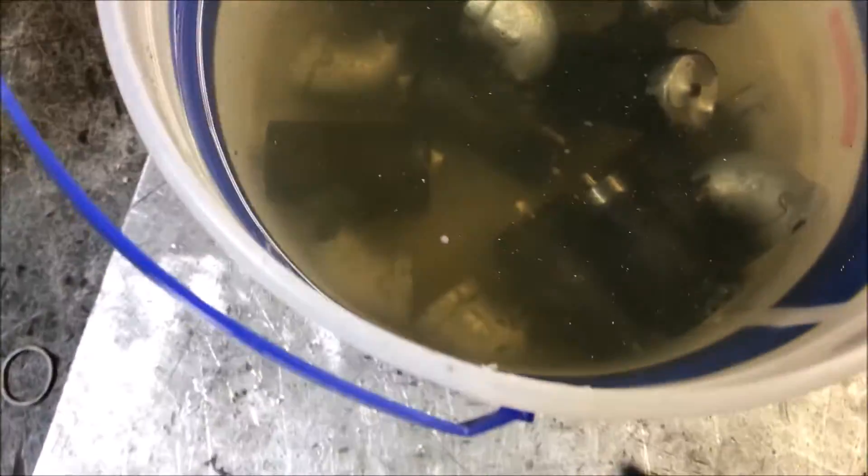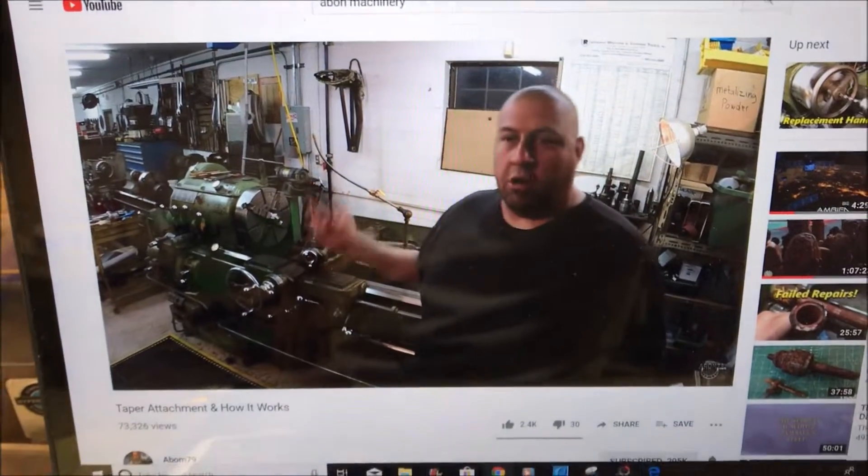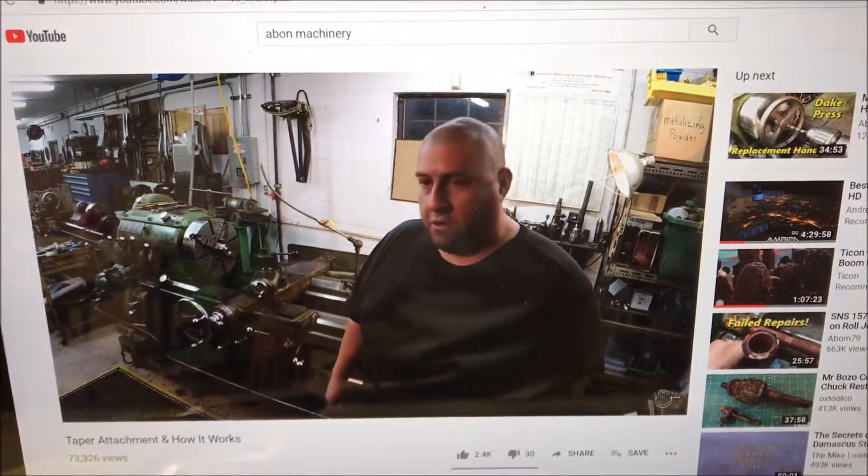There we are, soaking all that flux off. And I'm watching a little A-Bomb while I'm waiting — this guy's awesome.